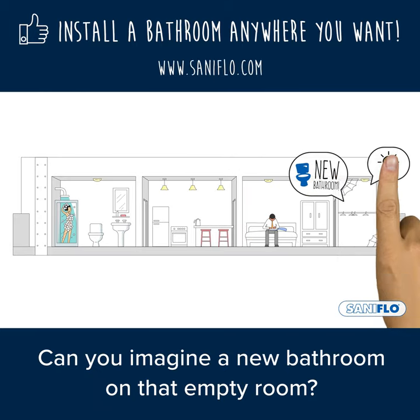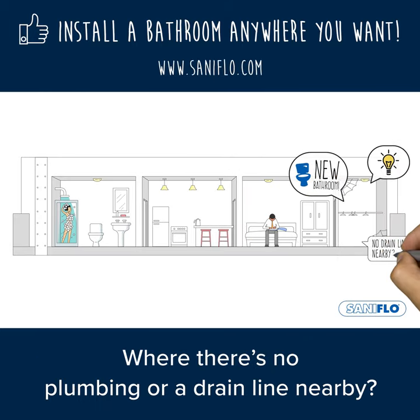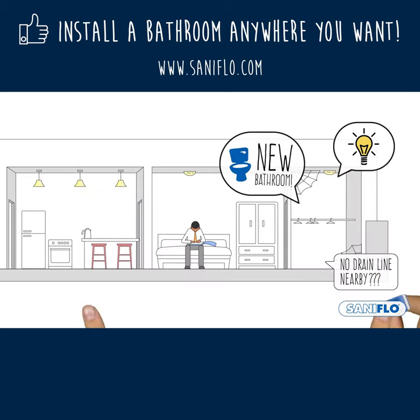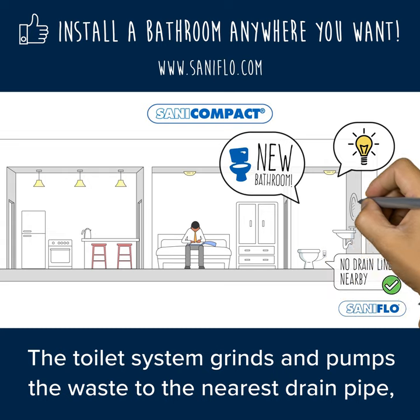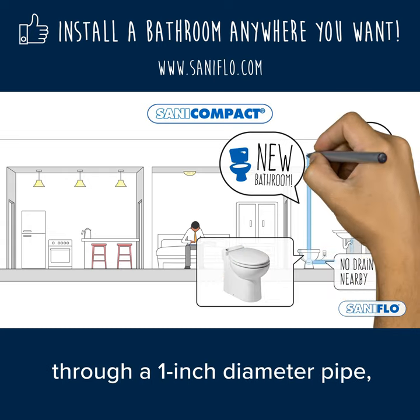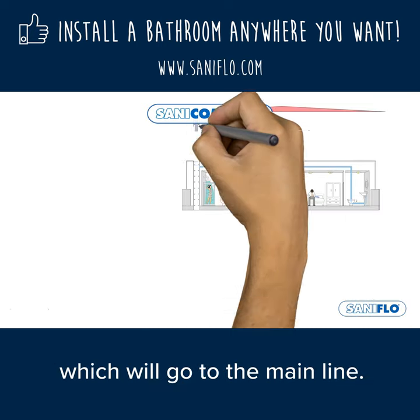Can you imagine a new bathroom in that empty room where there's no plumbing or drain line nearby? Now it's easy with Santa Compact. The toilet system grinds and pumps the waste to the nearest drain pipe through a one-inch diameter pipe, which will go to the main line.